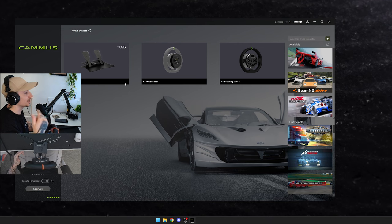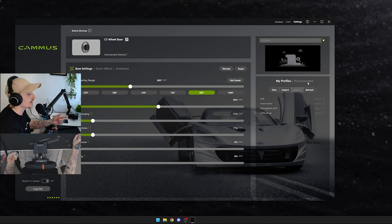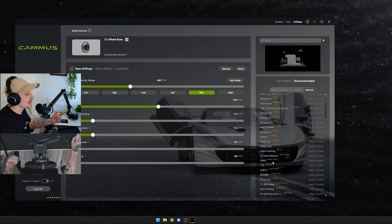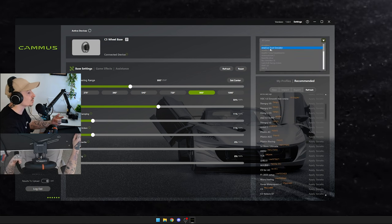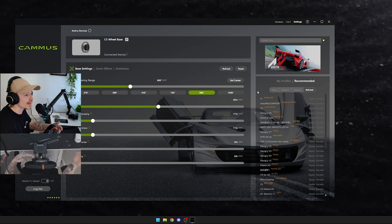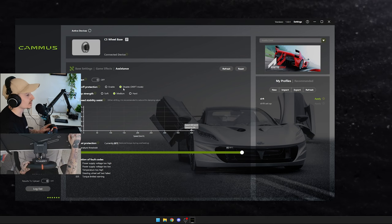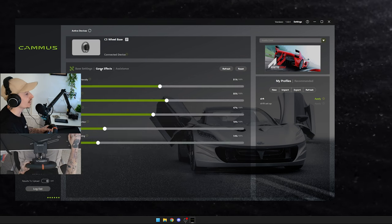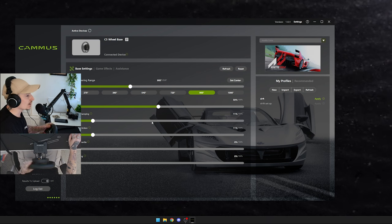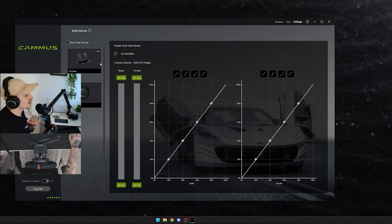In the parameters section you've got all your settings. You can create profiles, or if you're logged in you can browse recommended community profiles — for example I've got my own drift setup for Assetto Corsa, and you can filter other people's setups by game as well. I need to upload my newer drift profile because I've since disabled drift mode, adjusted the dampening, and dialed back the spring effects on game effects — it now has a much nicer feel when the wheel returns.